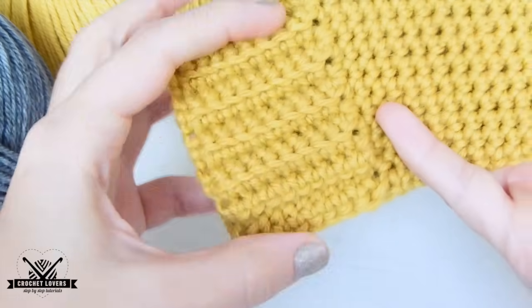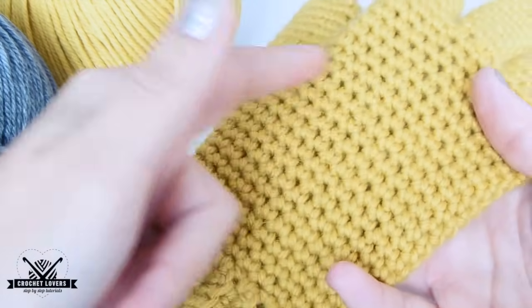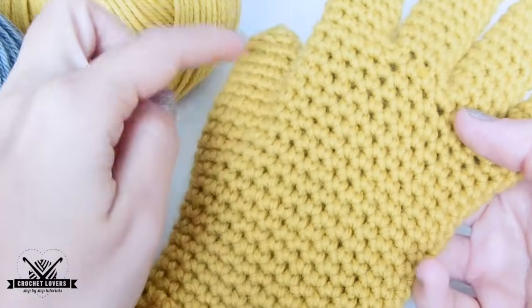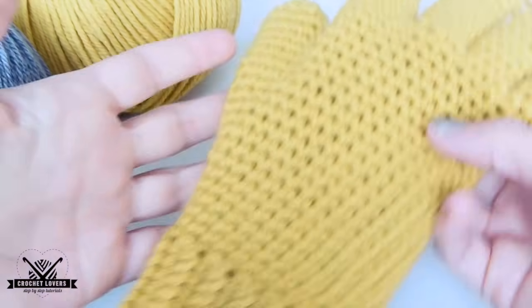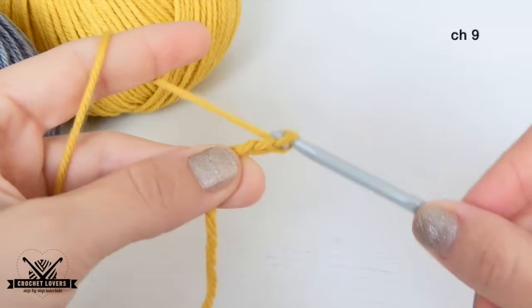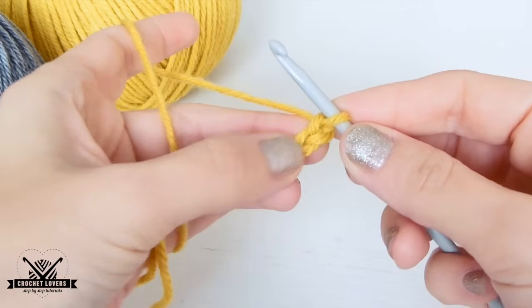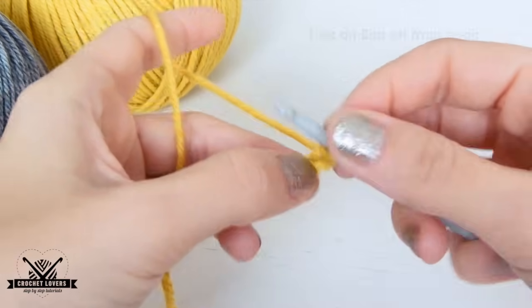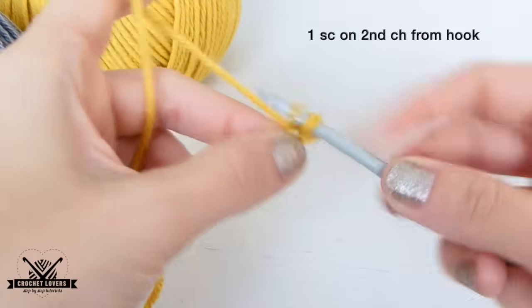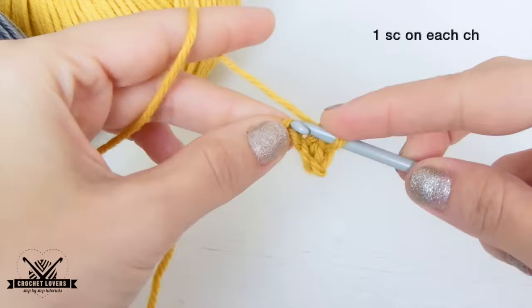We will start our glove with the cuff in back and forward rows and then we'll grow in spiral rows. We start the cuff with a slipknot and then we'll make 9 chains for all sizes. Now we will go back by making single crochet. We start from the second chain from hook and we continue making single crochet until getting to the other side.